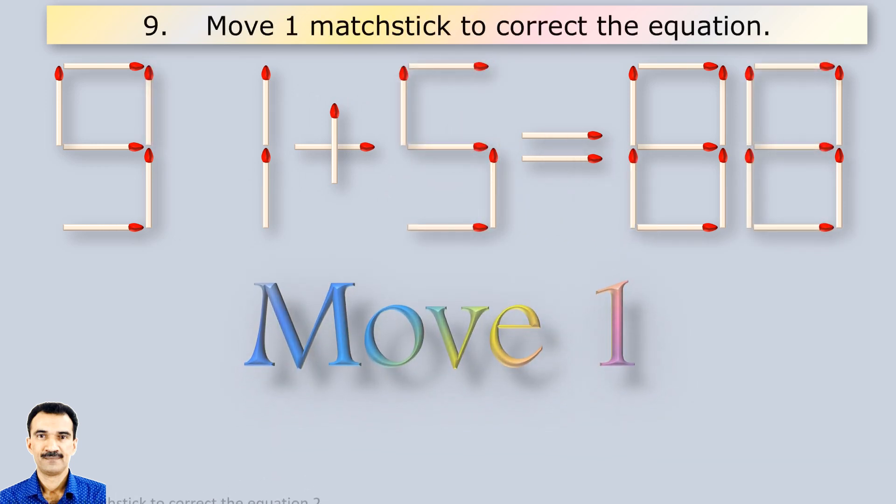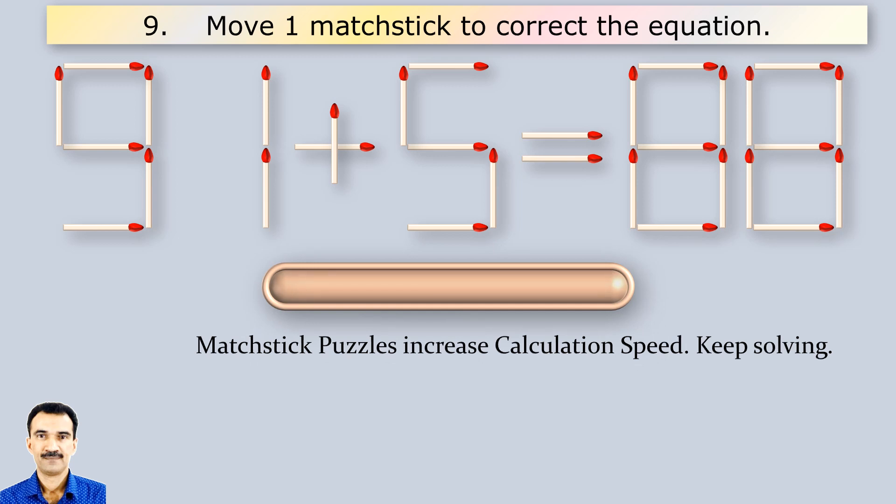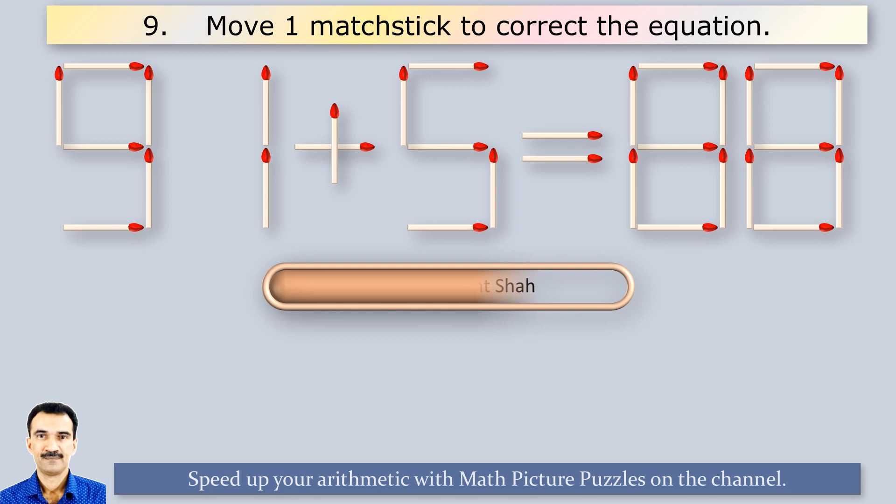Here you have to move one matchstick to correct the equation. If you know the answer, please write in the comment section.